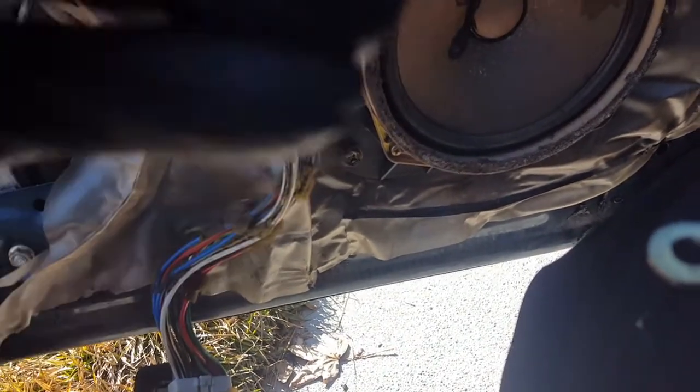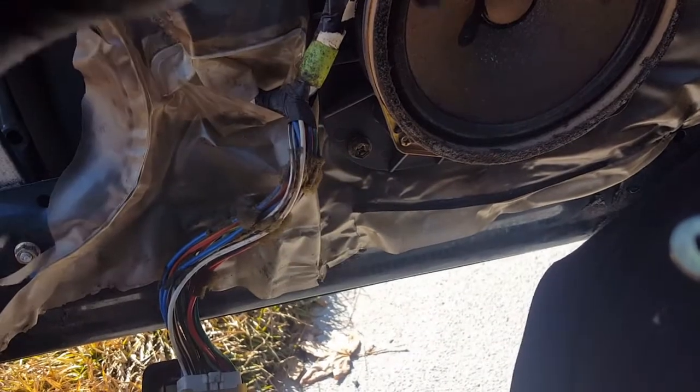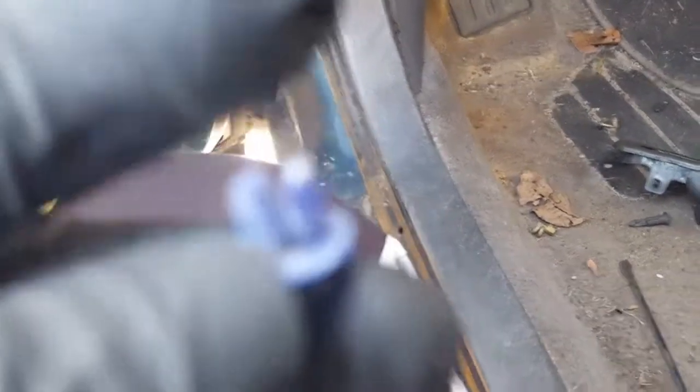Moving to the bottom, same situation — one side's clip is off and the other is on, so it doesn't operate. We have the new tabs: both tabs are on the new piece at the locking point, and here's the other plastic mechanism for the bottom with the grooves. We have to install them for the door lock to work properly. It was a challenge getting the blue clip down into the hole, but it's clipped in.